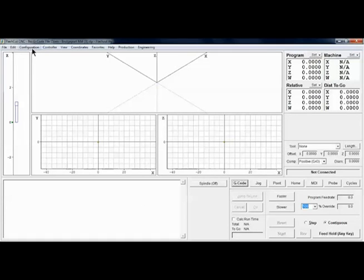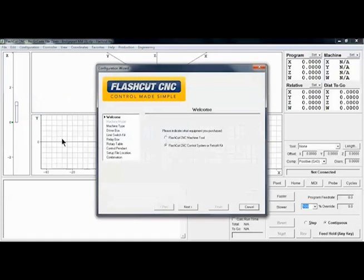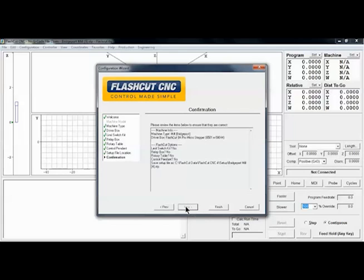After opening the software, click the configuration tab, then run wizard. The wizard ensures a proper initial setup and can be run at any time to reconfigure your system. The software is also fully customizable and each setting can be configured to fit your needs.